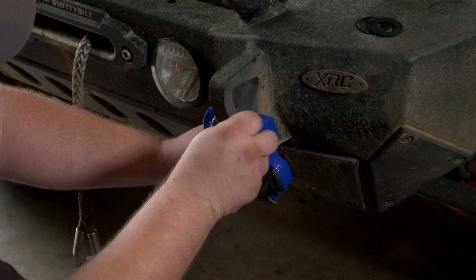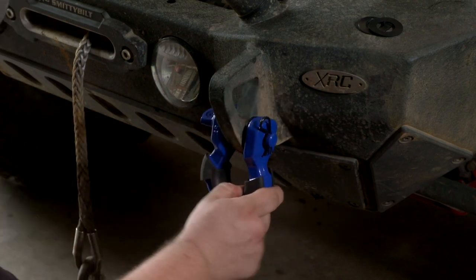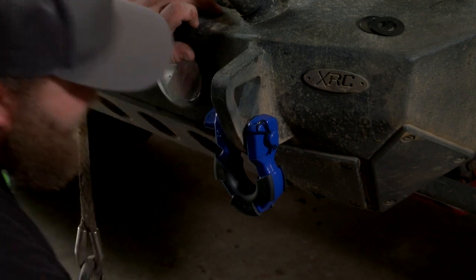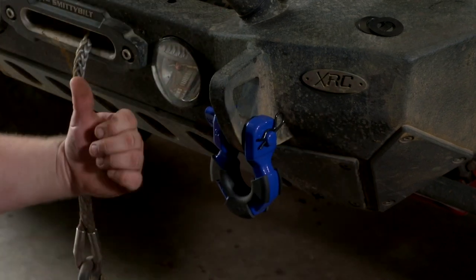Take your pin, shove your pin through, and that's it. It doesn't make any noise. With the isolator, if you do leave them loose like this when they hit your bumper, it's not a steel-on-steel sound. Awesome — so we're going to do the other side.